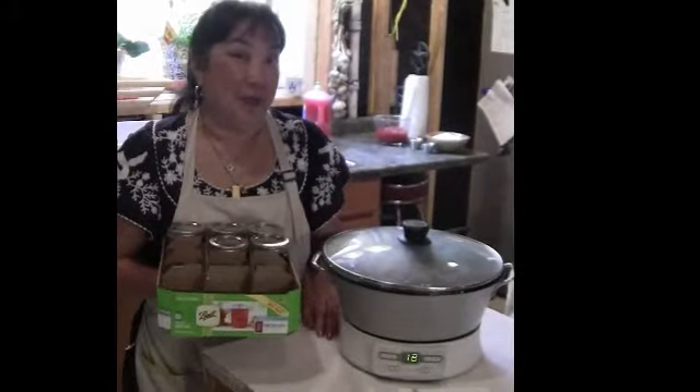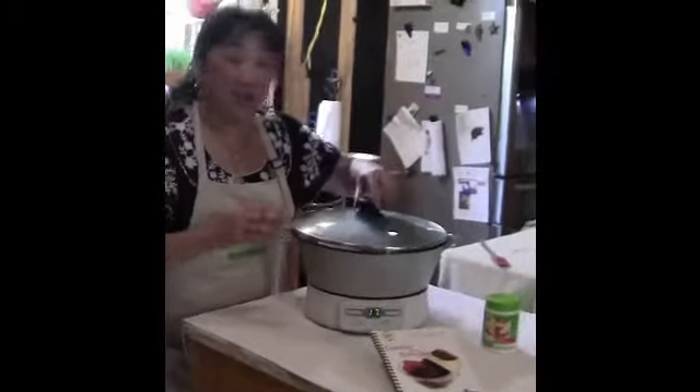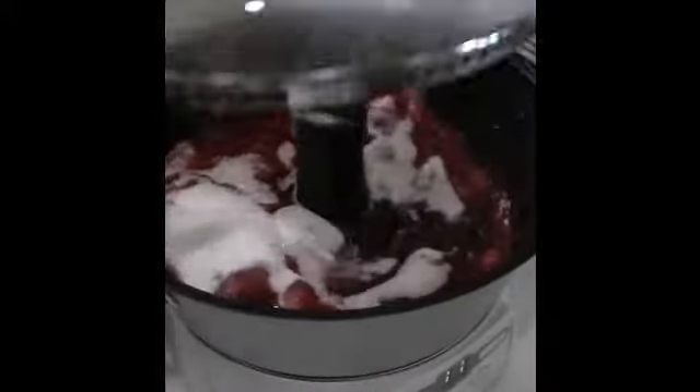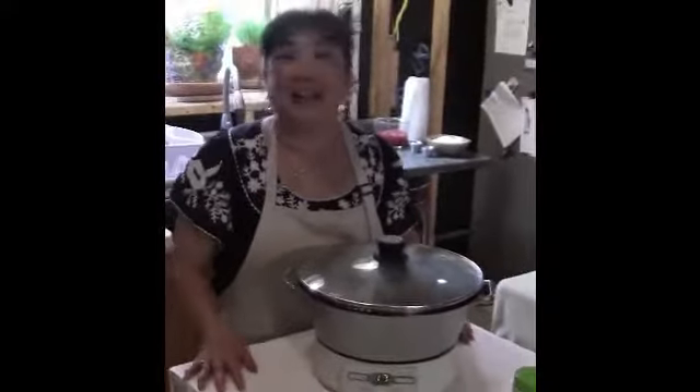Okay, we have just beeped four times and now we're going to add our sugar. It's starting to heat up and you can see some of the steam. You just want to add your sugar in slowly and make sure you distribute it. You don't have to get it real even because your stirrer is going to stir and distribute it and it's going to start melting. We'll put the lid on — we've got 17 minutes left, so in 17 minutes our jam will be done.